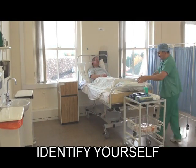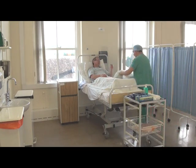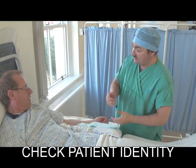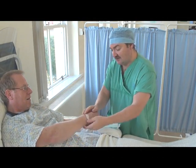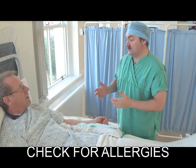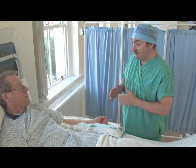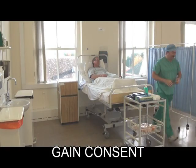Introduce yourself to the patient and position the arm comfortably on a pillow. Next, verify the patient's identity by checking the ID bracelet for name and date of birth. Also check for any allergies. Explain the procedure fully to the patient. It's important to obtain verbal and valid consent.